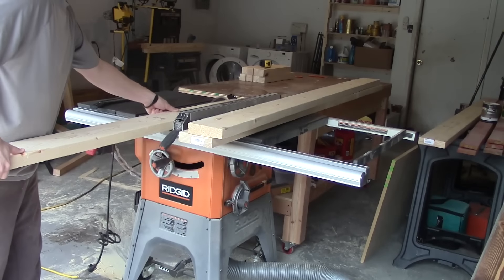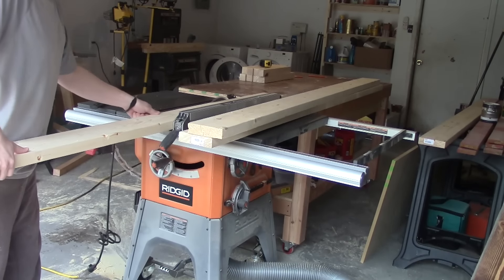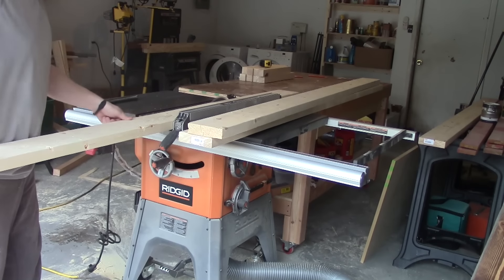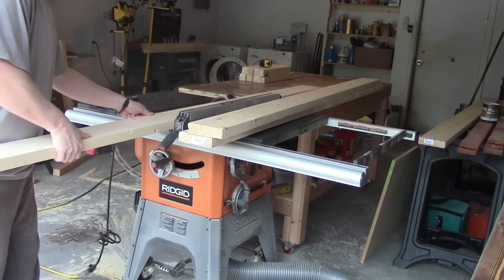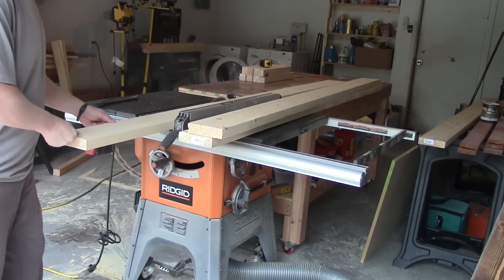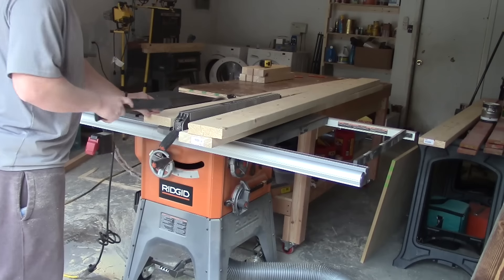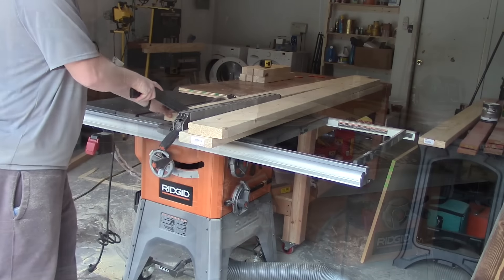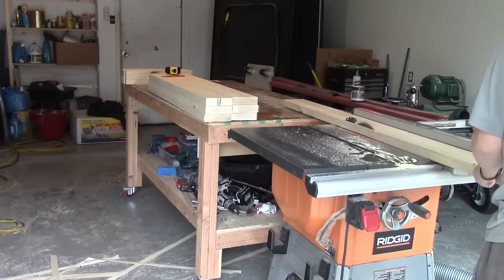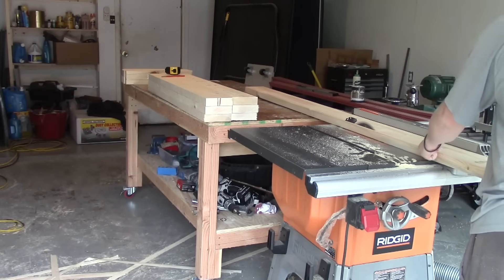Now we will repeat the same steps for the top part of the bench. I will be trimming off each side twice, with the final cut of the four going to final dimension. This is the same thing I did on the table as you may remember. And this is the final cut that will get this down to our final dimensions — I believe these are right around five inches wide.